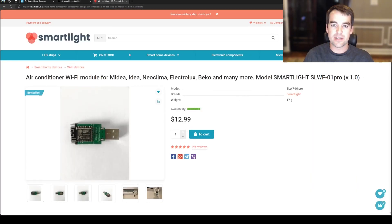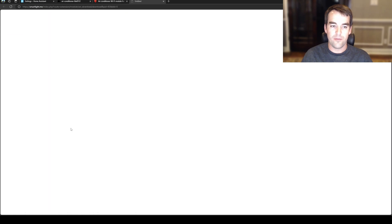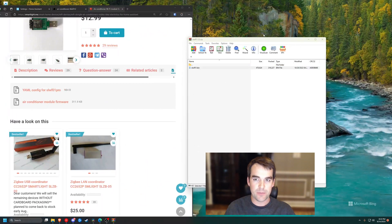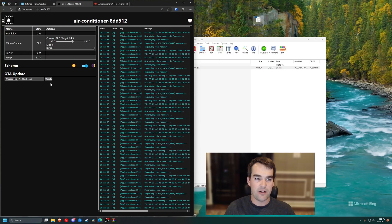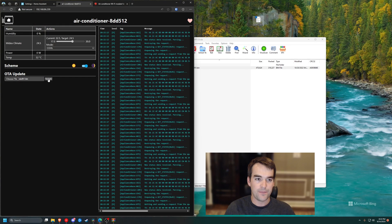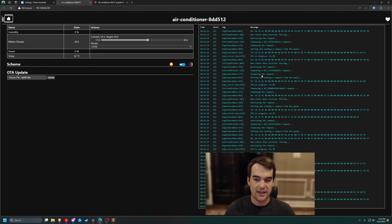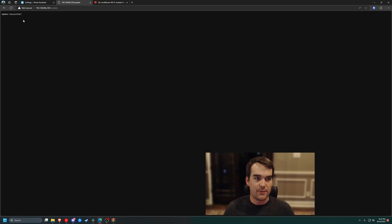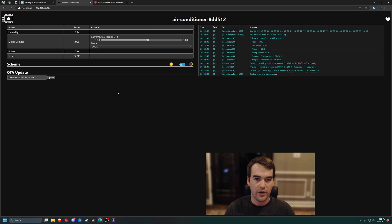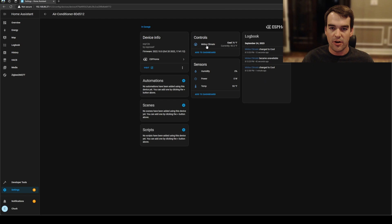Go to the smartlight.me website and find your device — there will be a link in the description. Come down to Downloads and grab the firmware module. Once downloaded, open the zip file and you'll have a bin file — put that on your desktop. Go back to the ESPHome page for the air conditioning dongle, click Choose File, select the bin file, and click Update. You can see the green OTA update sending the file over the air, and then you get Update Successful. Go back to the MiniSplit page and inside Home Assistant you should now be able to see the Midea climate entity. You can rename that if you wish — I'll call it MiniSplit. We've got the current temperature and what it's currently set to.